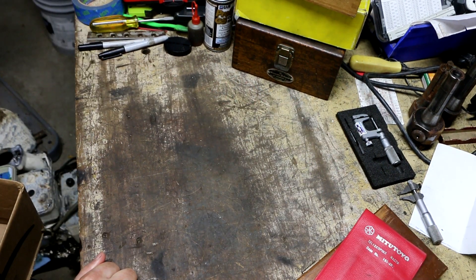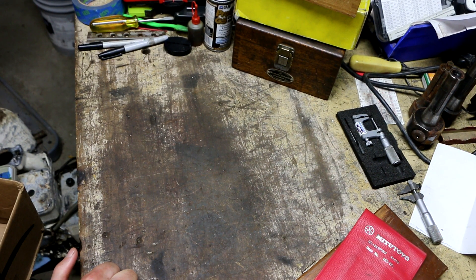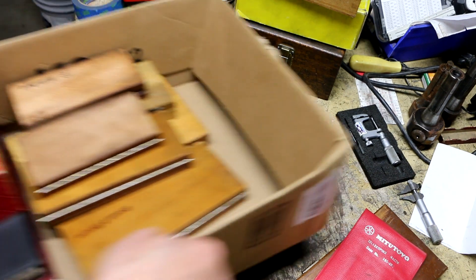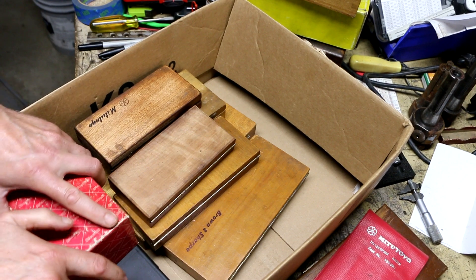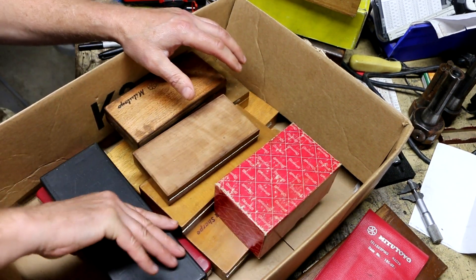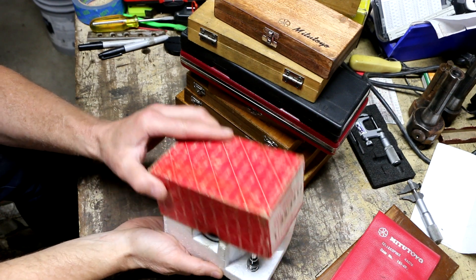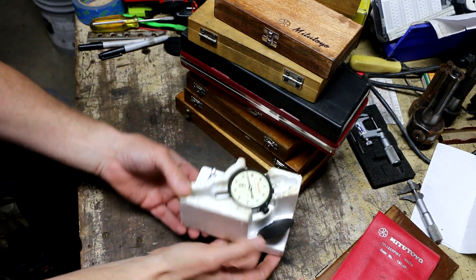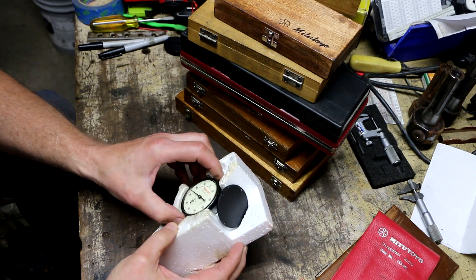I started looking through the other stuff and we went back and forth trying to work a deal. There were a couple of things I was on the fence about, but we finally put it all together and settled on $275 for the rest of the stuff he had in the living room — everything except for some indicators.